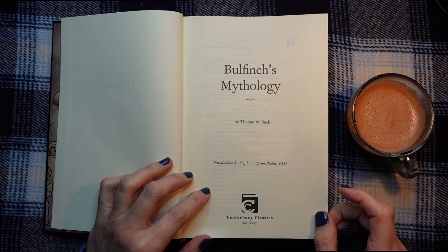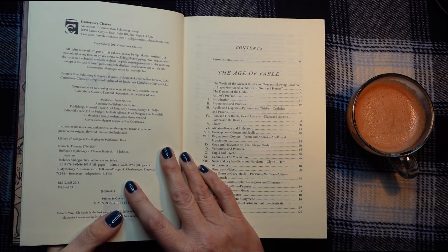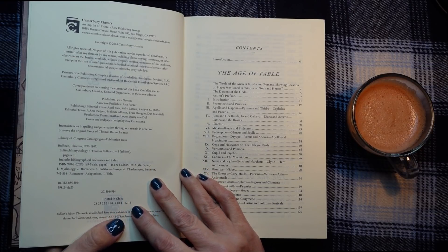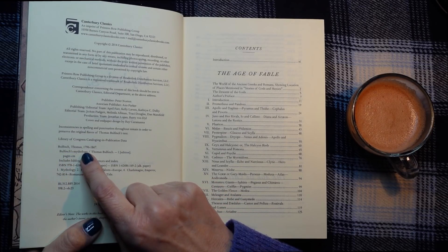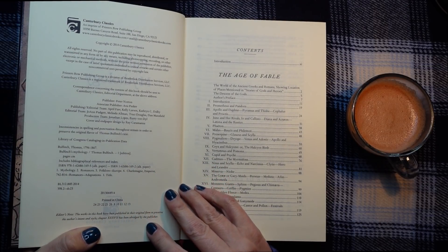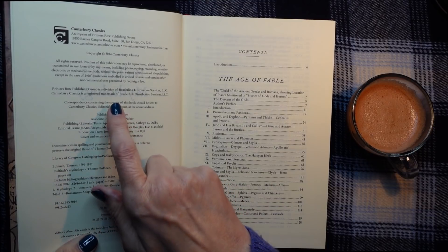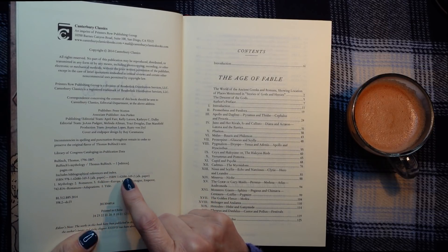So this is by Canterbury Classics. This edition was published in 2014, but the original was a long time ago. We can see that Thomas Bullfinch's dates are 1796 to 1867, so this was produced sometime in the early 19th century when it was written. I can't actually see anywhere which says when it was first published — I'm going to have to Google that.